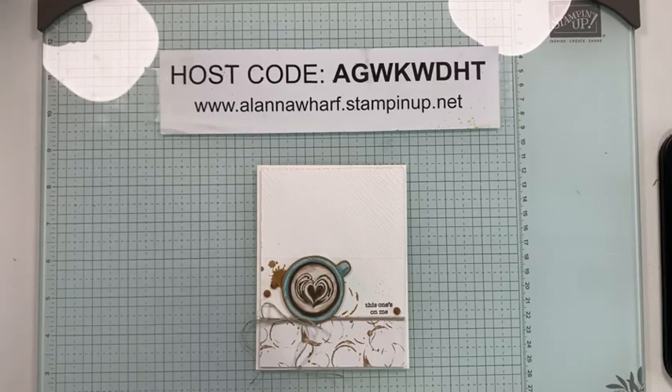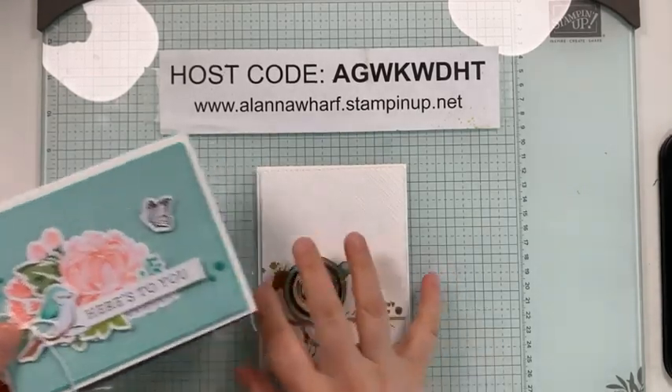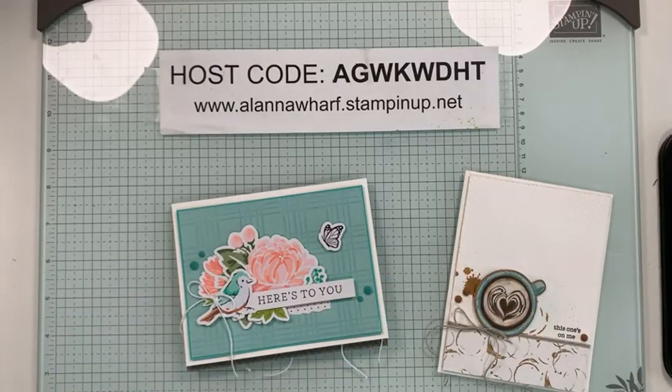I have something a little different coming up with it as well. Before I get started creating the card, I wanted to give you guys some information about some upcoming classes. I'm going to show you the cards that I shared with the Artisan Design team for our Artisan assignment this month. I promised you I'd be back with class information, and I do have that ready for you.